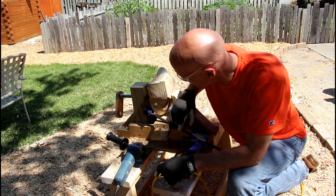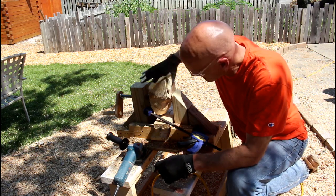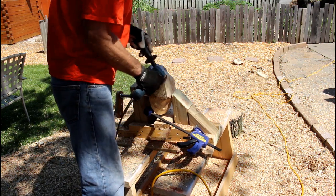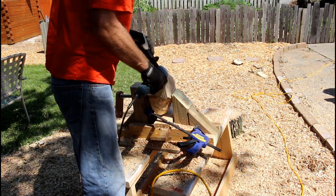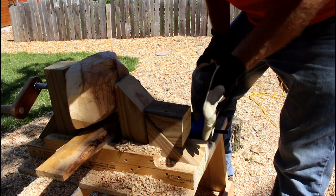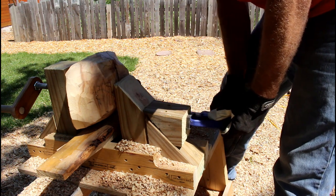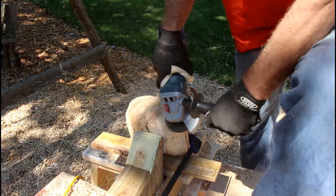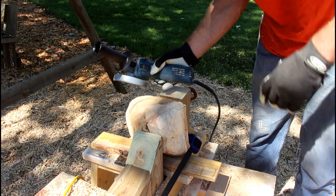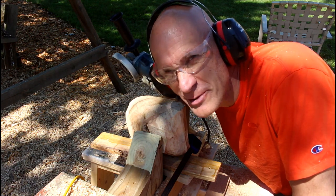Another clamp on here helps with some of the rotational forces from the power carver — sometimes it wants to come up on you, so there's just a second clamp on there. I also screwed a piece on here so I've got a flatter surface to clamp when I need to. I think this is going to work quite well. Thanks for watching, I appreciate the support.